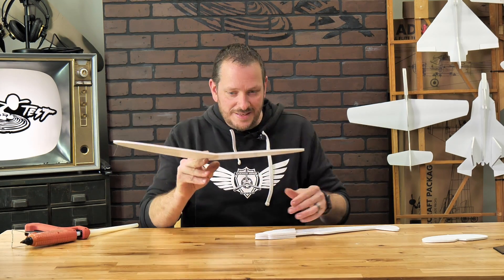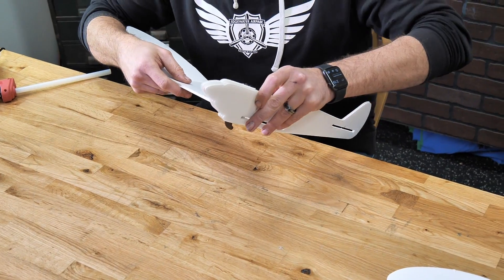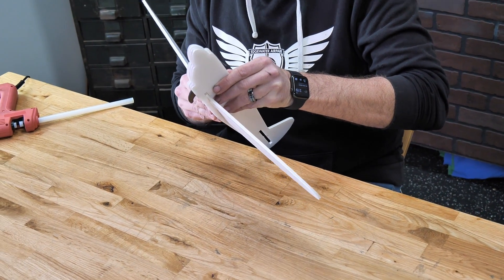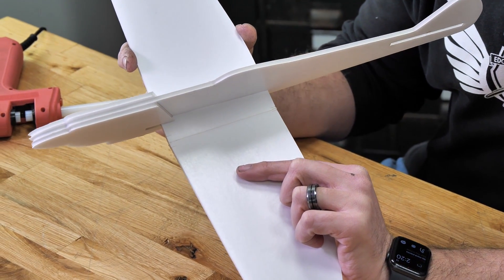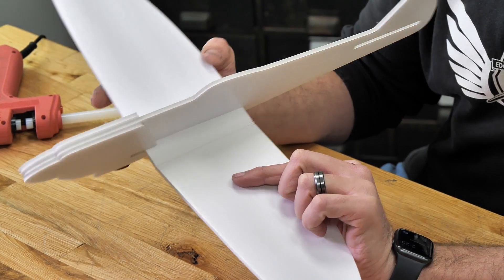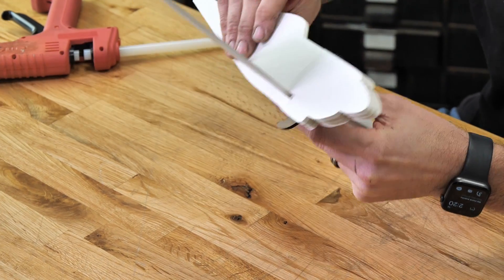Now that we have our dihedral in place, let's take the leading edge of the wing and pass it through our fuselage. On the top of our wing, you're going to notice two sets of tick marks. Those tick marks are meant to line up on the front of the fuselage and also the rear. Simply slide your fuselage in until the tick marks are right in the center.